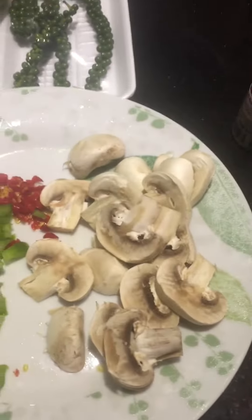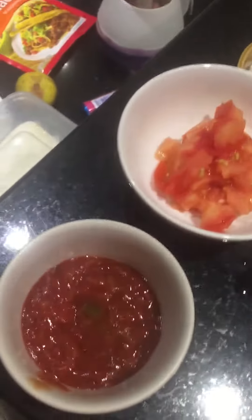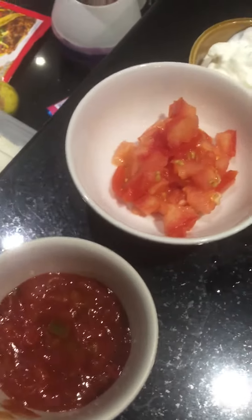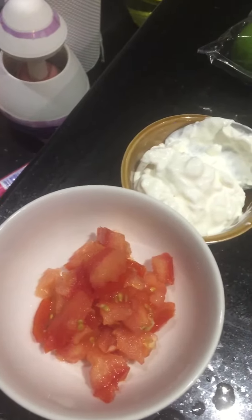I was gonna cut the shrimp in half but I'm gonna keep them whole because I'm actually just gonna make one particular dish today, just for me, myself, and I. Getting my garnish ready with my salsa — I also have my tomatoes and sour cream. I'm gonna cut up my lime and make that happen.